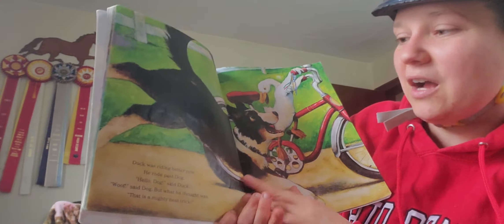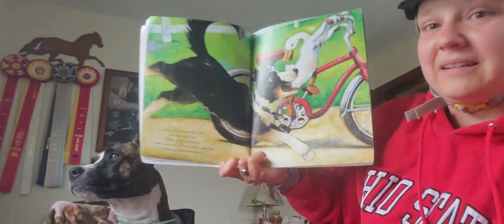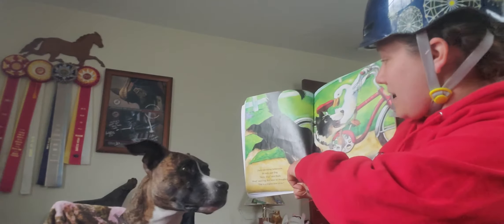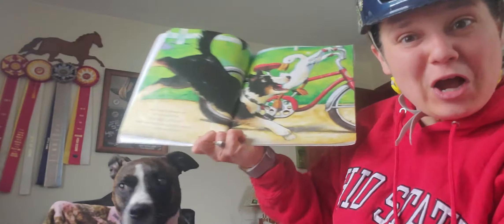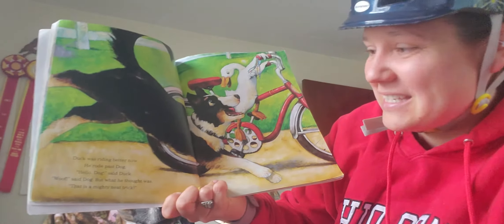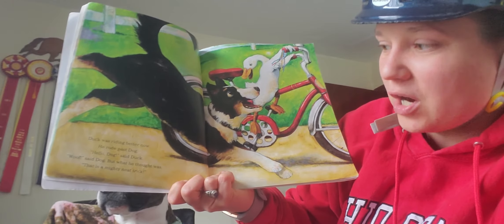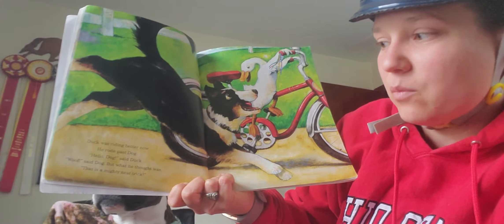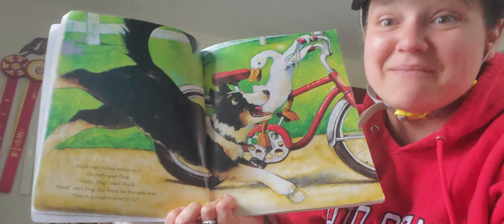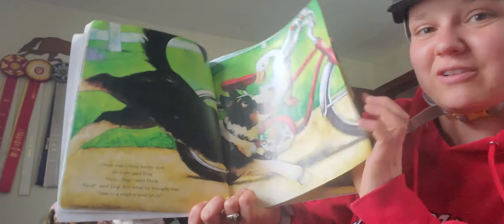Duck was riding better now, and he rode past the dog. Hello, dog, said Duck. What did the dog say? Woof, woof, said Dog. But what he thought was, That is a mighty neat trick. Right? Elsa loves watching tricks.